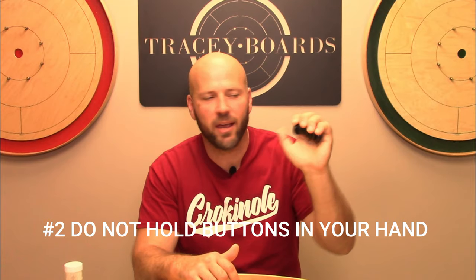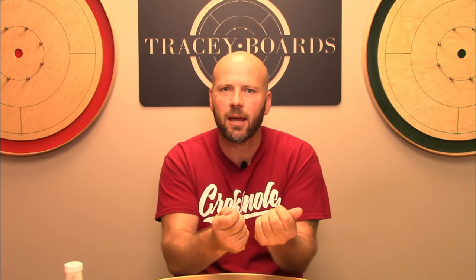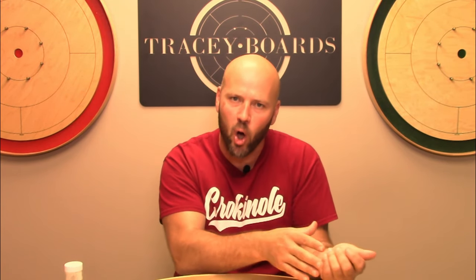Rule number two is actually a tournament rule at the World Crokinole Championships. It is such a natural thing for a player to want to hold the buttons in their hand while waiting to shoot. The reason for the rule is that as you hold the buttons, your hands tend to be sweaty, and the oils coming off your hands will gum up the buttons. It's not that you'll get disqualified — it's a very strong recommendation to keep the board and buttons moving fast and fun.